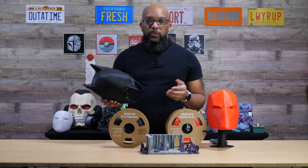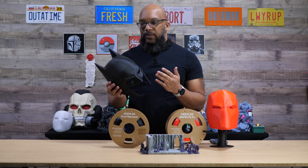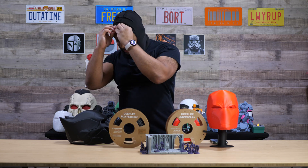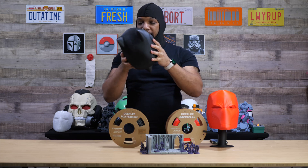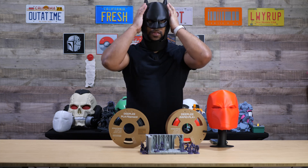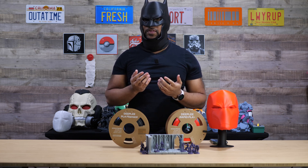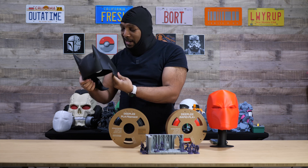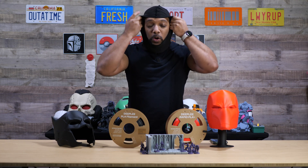I wish the layer shift hadn't happened, but all things considered this still came out looking pretty decent. You can also notice this big line right across the middle of the forehead — something that would definitely need to be filled and sanded. But this printed in about eight hours, and the best part is it actually fits. Let me demonstrate — I can just take this — with something to protect my ears and head from any sharp bits — and don the cowl of Batman. I was kind of shocked; this fit me pretty well. I'm going to see what I can do about that layer shift to make it less noticeable, but considering the speed, everything else came out okay.